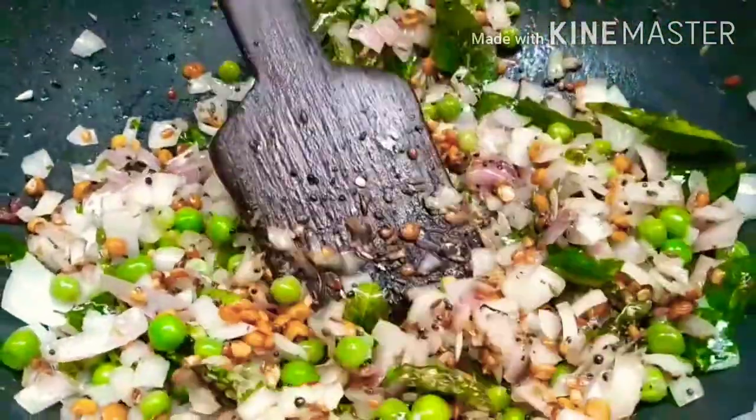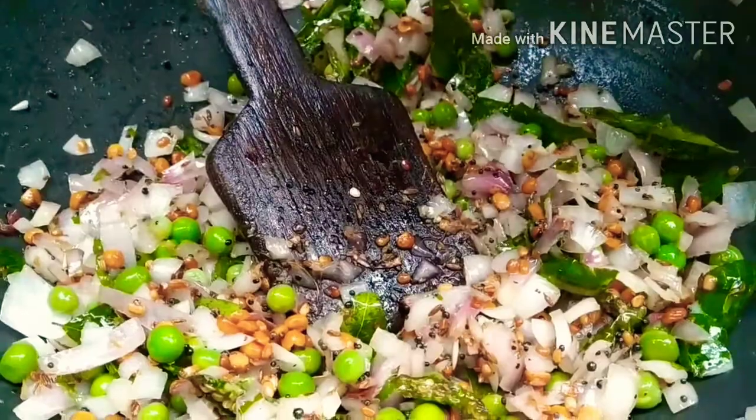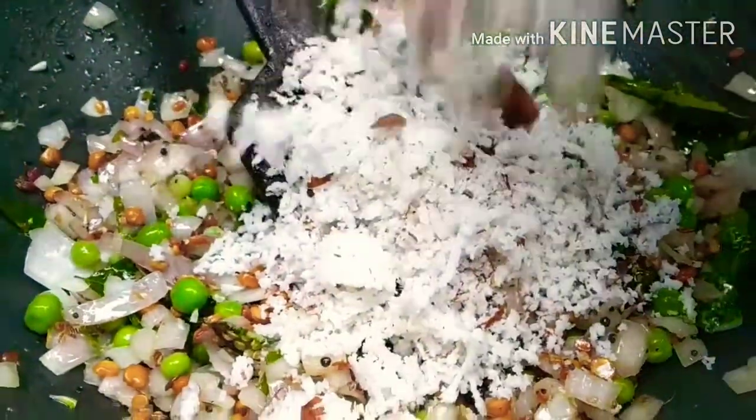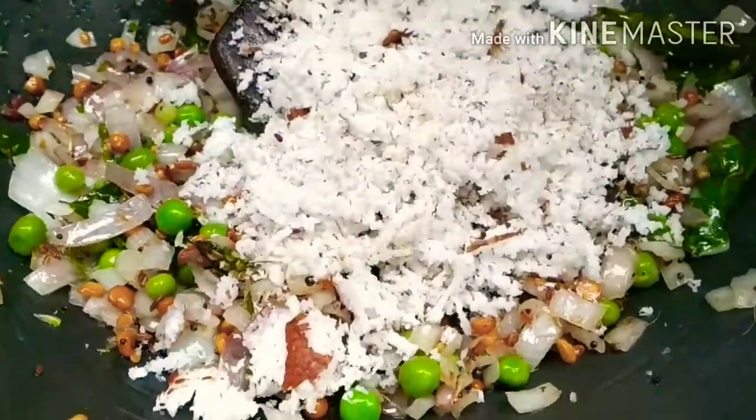First of all, I will cook the dishes for a few minutes.